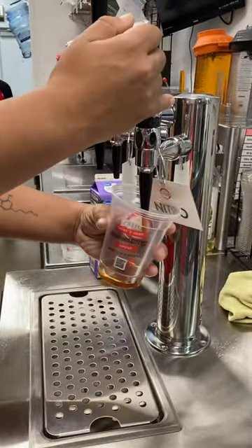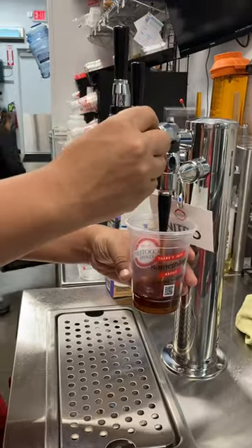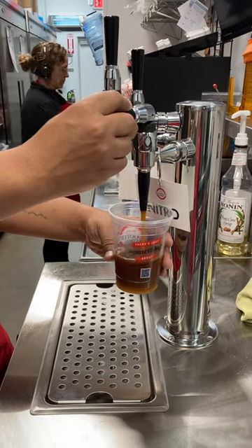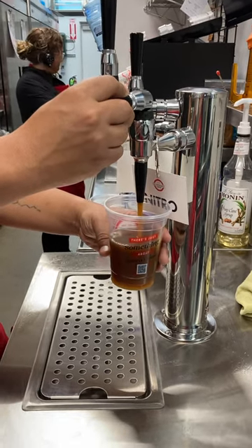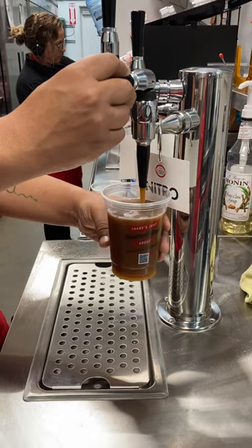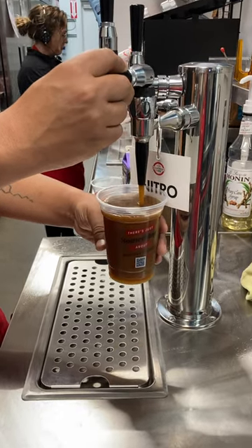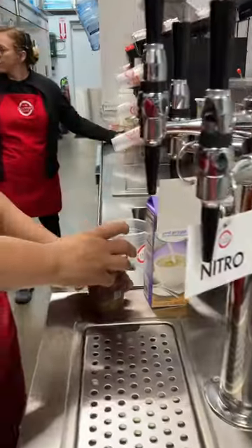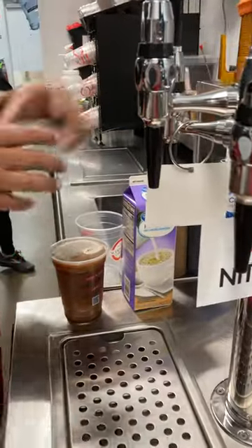He's just going to take a small cup, because that is all that we can do nitro in, and he is going to fill it up all the way with nitro. No ice is going to be added, and he is going to put a sip lid on top — and that is called a nitro black.